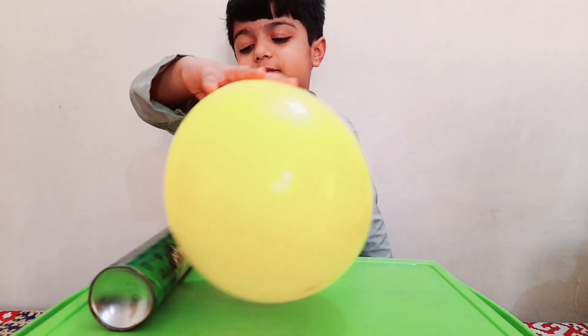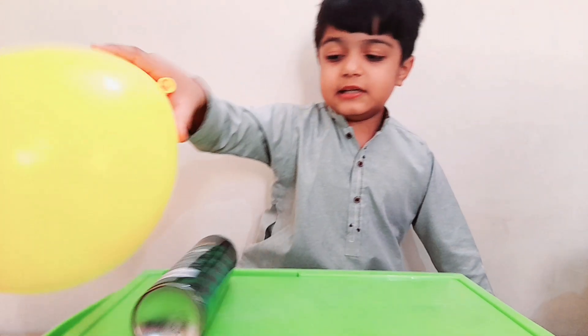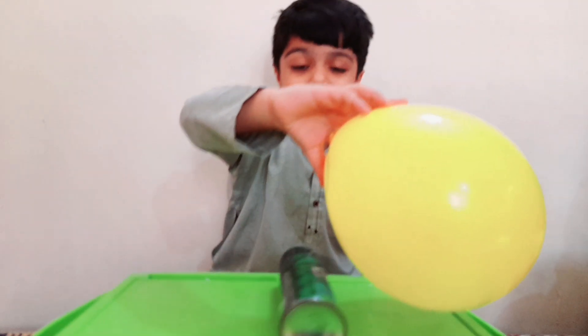The balloon is negatively charged and the can is positively charged. That's why they are attracting each other.